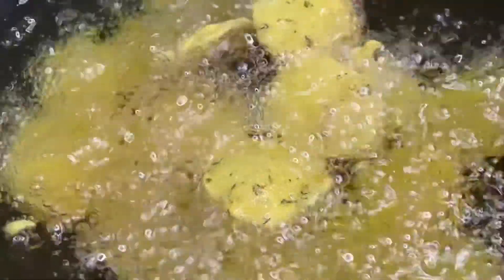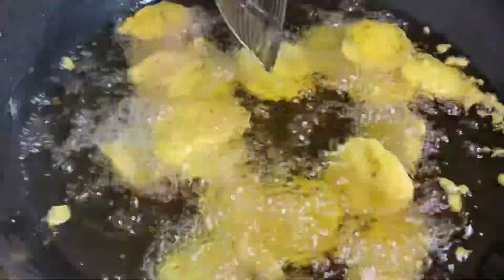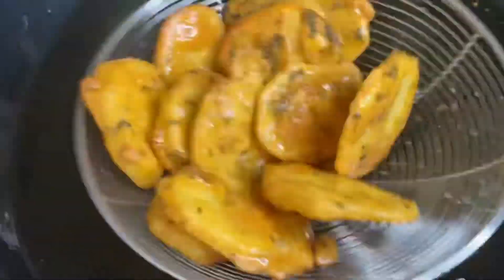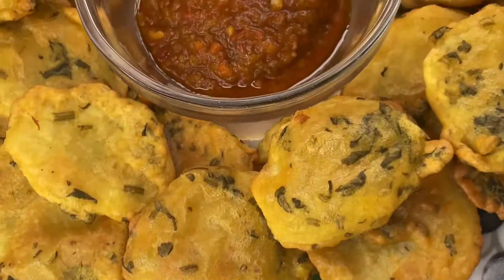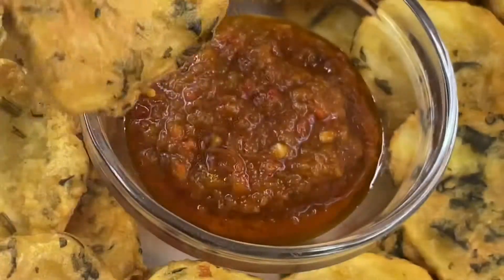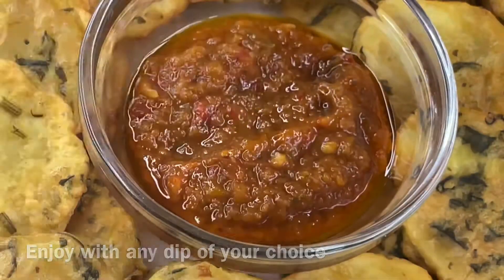Don't forget to spin the potatoes around so they get an even color like so. And that's pretty much it guys — this is the end of our video. I do hope you try out this recipe. Thank you so much for watching, bye!